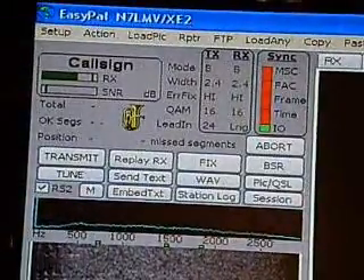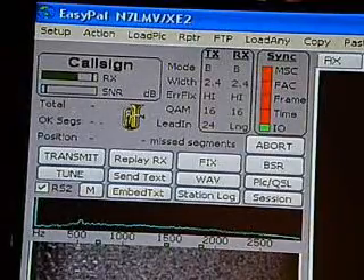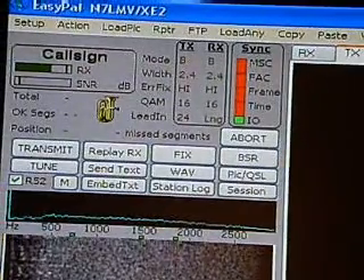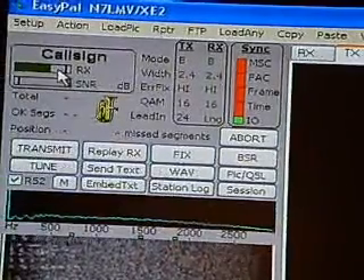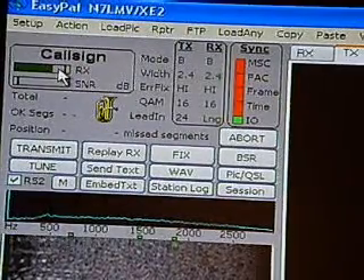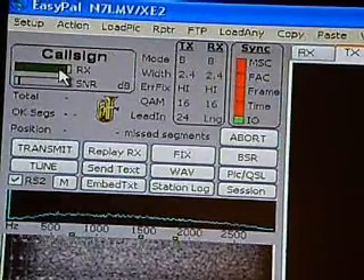Now that we've got the call sign, the sound card, and the COM port set, the next area to adjust is the sound for the audio. You're going to turn the volume up on your radio to where the level comes up pretty much all green.